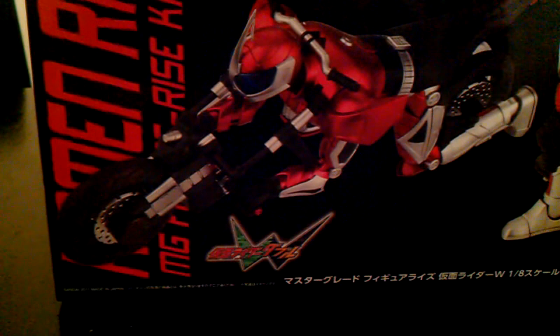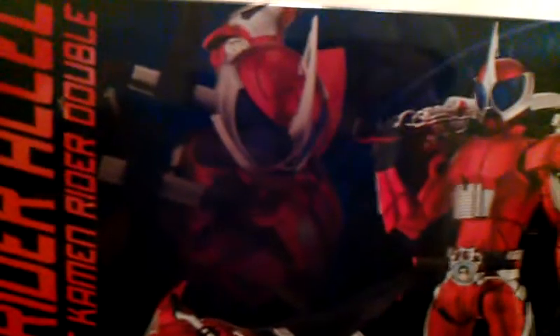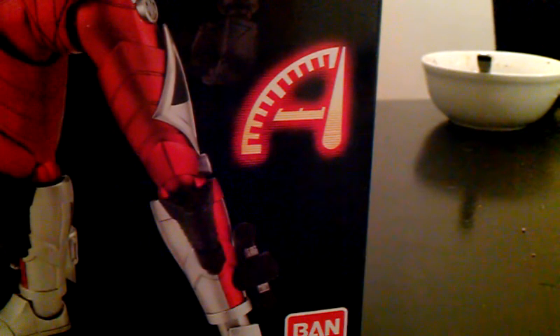Here we see Kamen Rider Accel in his two forms: his rider form — he stands tall, pretty bulky or armored, and has a nice huge blade. And then you get his other form, a bike form, so he can transform into his bike form. It does look pretty nice in this box art. Over here we got a nice back shot of Accel, posed and slashing down his engine blade. And here you see the logo for Accel — I really like that logo.